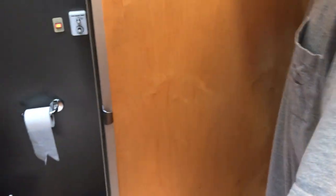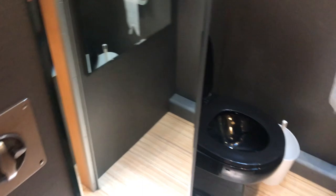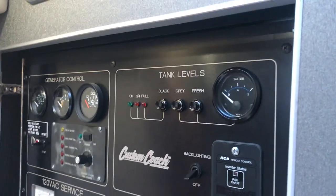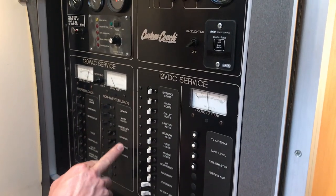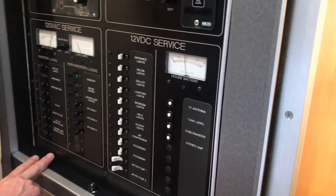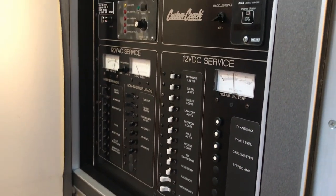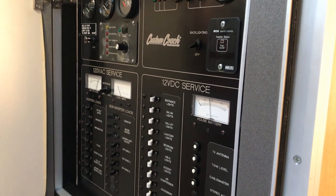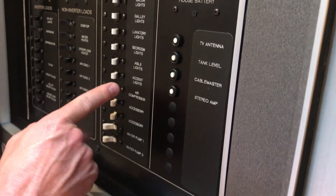Pocket door into the bedroom. This door actually latches back into place. That's the pneumatic toilet. This panel here is broken down between inverter devices and non-inverter devices — so you'll need to run the generator or have shore power for underfloor heat and air conditioning, but all the components on the left-hand side operate off the power inverter. Generator control is right here, or you can start it from up front. It does have auto generator start. All your 12-volt accessories are right here, and the front air compressor is 12-volt as well.